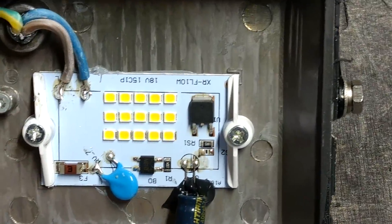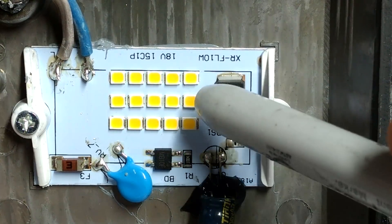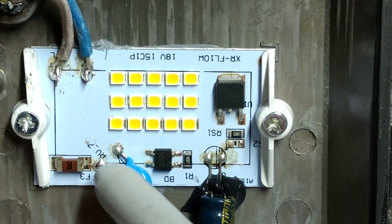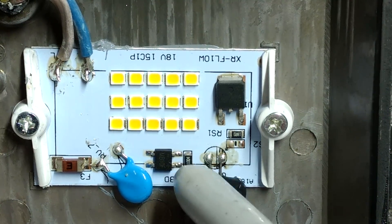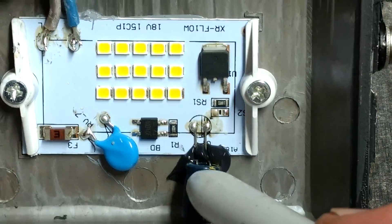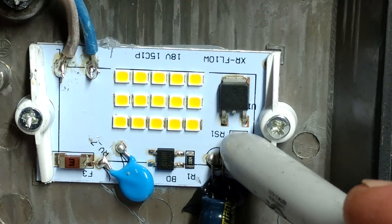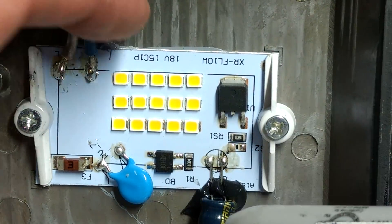Zooming back in on the circuitry — it's very good. We've got 15 LEDs in series, and I'm guessing these are multiple-chip LEDs. The main supply comes in, goes through a fuse, then a metal oxide varistor to protect against voltage transients, a bridge rectifier to convert to DC, a 1-megaohm resistor across that, and a capacitor for smoothing — which is actually unusual in this style of light. Then there's a current-regulating component with no number on it and an 18-ohm sense resistor, which drives the LEDs.